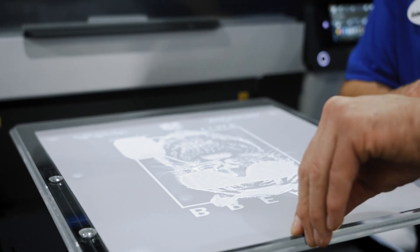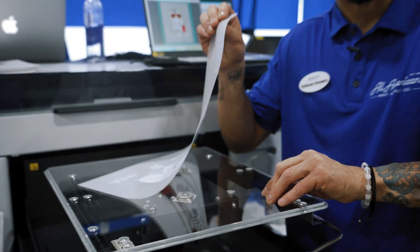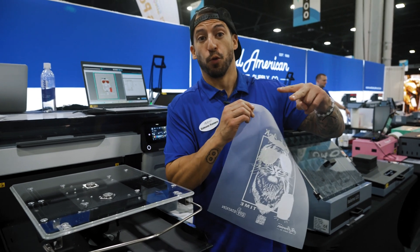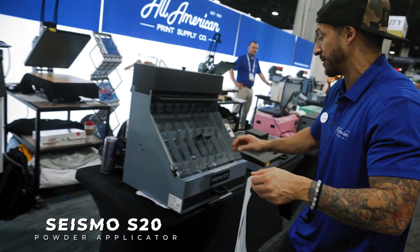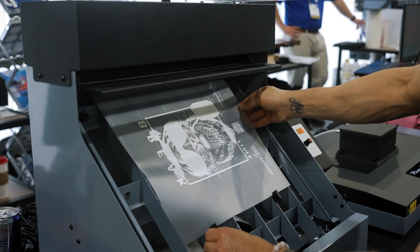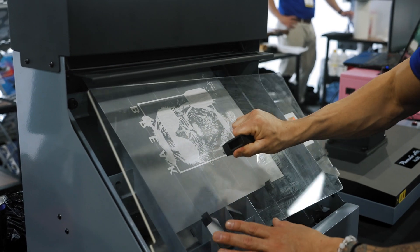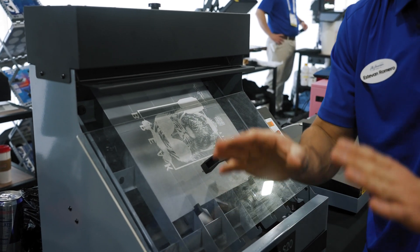That was fast — perfect alignment, perfect registration. Now, one of the most important parts about direct-to-film printing is going to be the application and removal of the hot melt powder. The very best way to do this is with the Seismo S20. I'm going to place my film with the wet ink facing outward and use my media guides to position it in the machine. You want to make sure you have even application, only where it's needed — the right amount and precise.